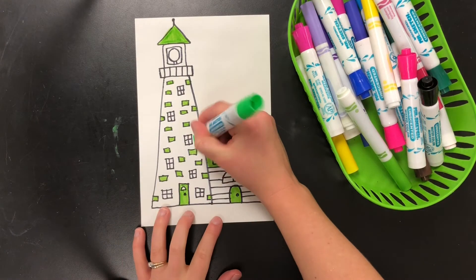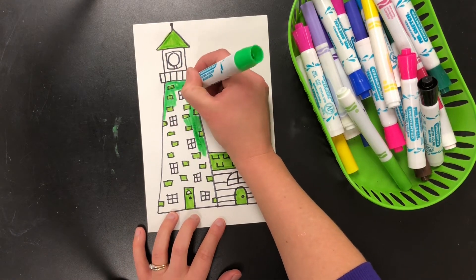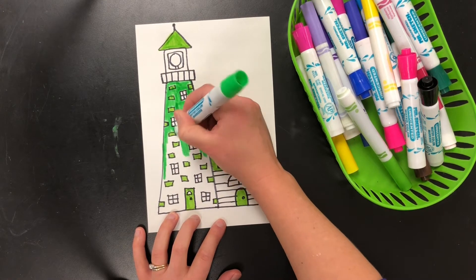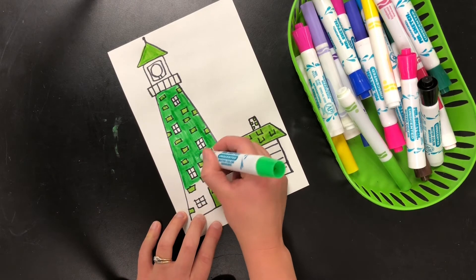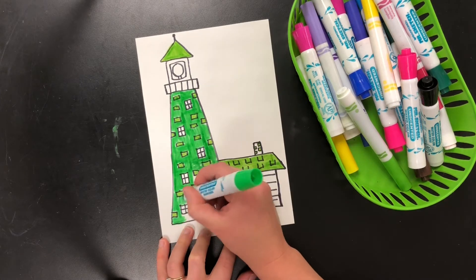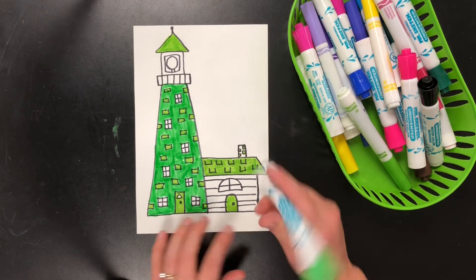When you're an architect, you have to be very careful and very precise about how your drawing looks, so you can't do any scribbling. Even though I sped up the video, I'm coloring very slowly and carefully.